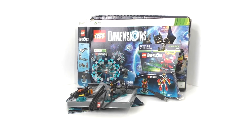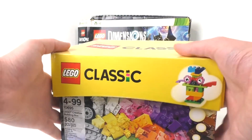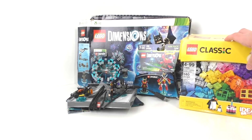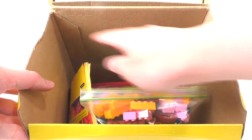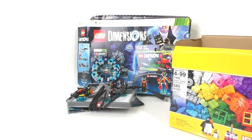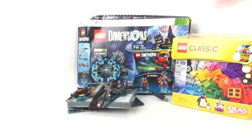Continuing with the LEGO stuff that I got from yard sales, we have set number 10695, the LEGO Creative Building Box with 580 pieces. I did actually go through to make sure all of the pieces were here — they were not. I am missing about six or seven pieces. I did bag it up. I have two bags of all the pieces and then the instructions for the models included. This and some of the other stuff I got for a total of $10, which is really nice.